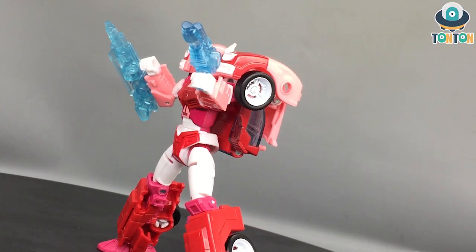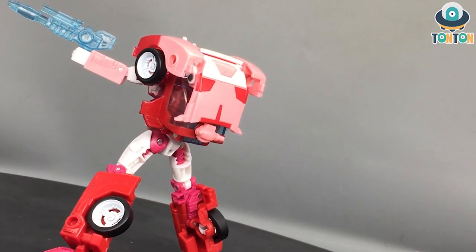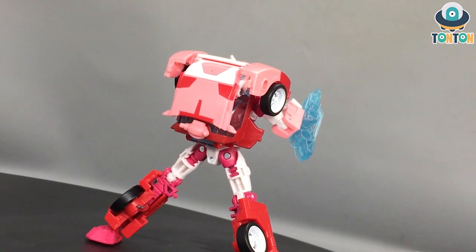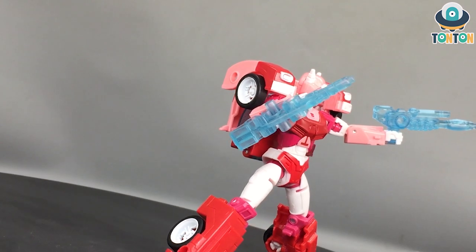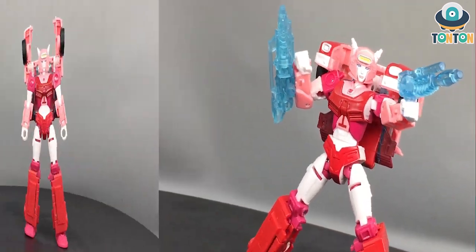What's up guys, Ton Ton here and welcome back to my channel. Today I am really excited to get you the review of the new Transformers Legacy Deluxe class Elita-1. I know that this is a questionable release but after handling the figure thoroughly, I think that they have a solid reason for releasing this figure. So why is that? Let's find out.